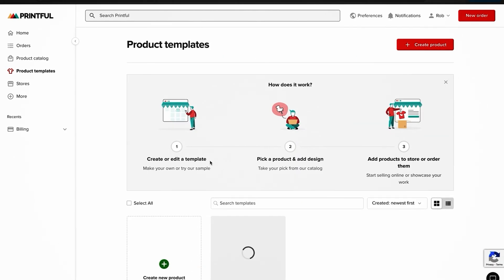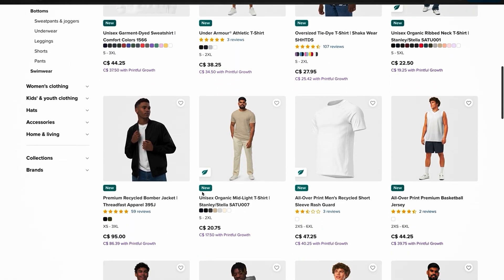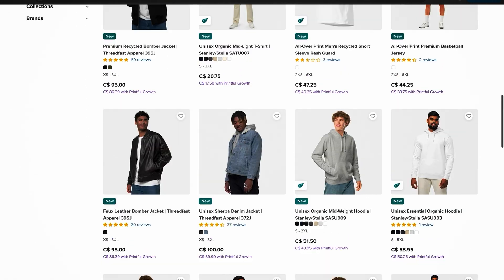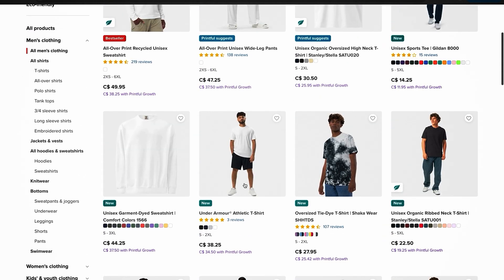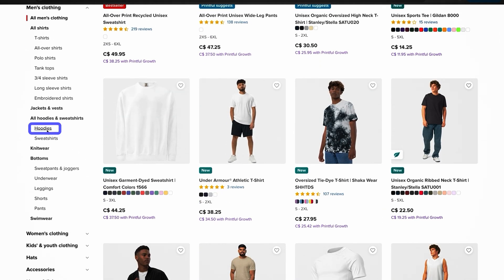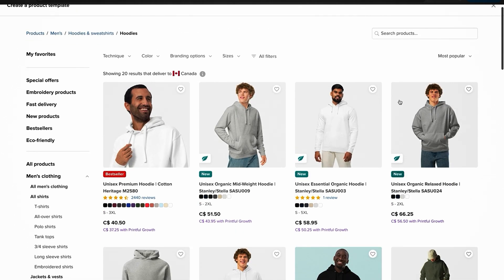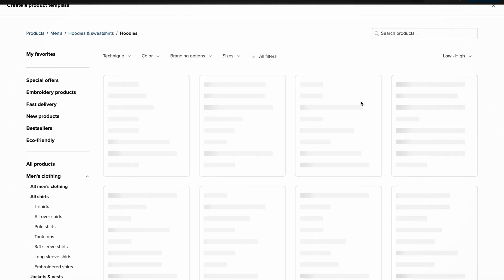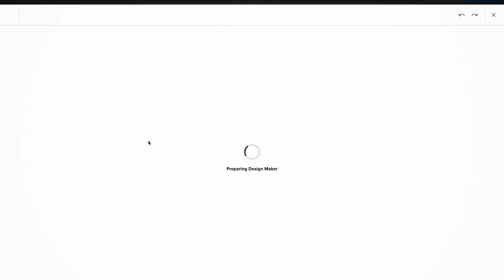This takes you to the product template page where you click Create Product. Now you're scrolling through all the different products Printful offers — hoodies, t-shirts, tank tops, hats, mugs, different accessories. For the sake of this tutorial, let's say you want to make hoodies for your brand. On the left-hand side, filter by hoodies. In the top right-hand corner, sort by lowest to highest price so you can see the cheapest hoodies offered on Printful, then select the one you want.